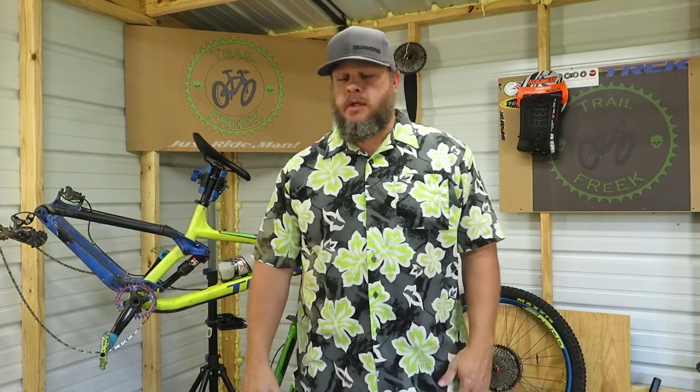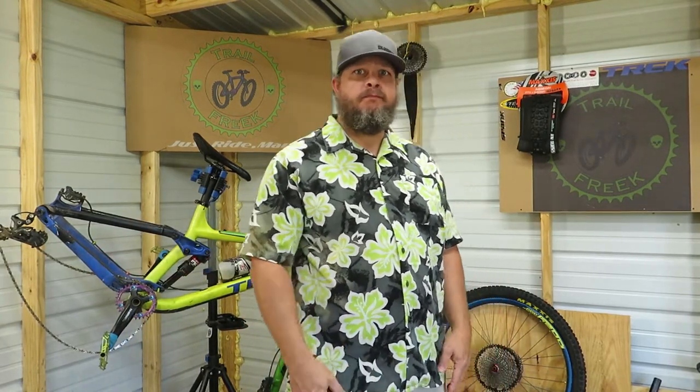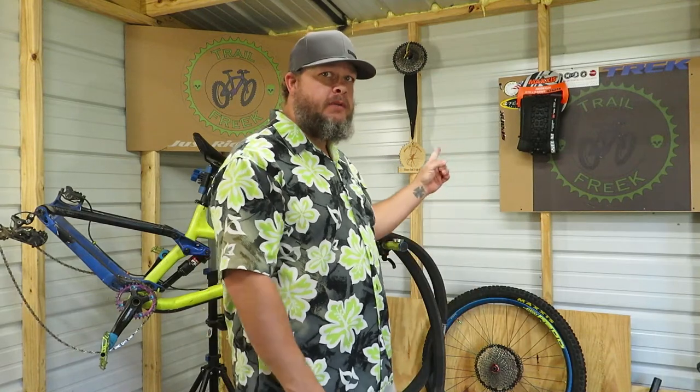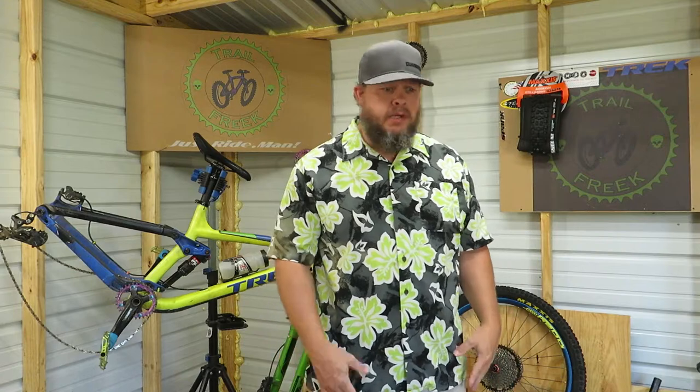Hello, Trail Freak here, coming at you from the shed again. I was going to finish up my rim pack video. I got a new tire here, so I'm going to put that on real quick, just a quick rundown.